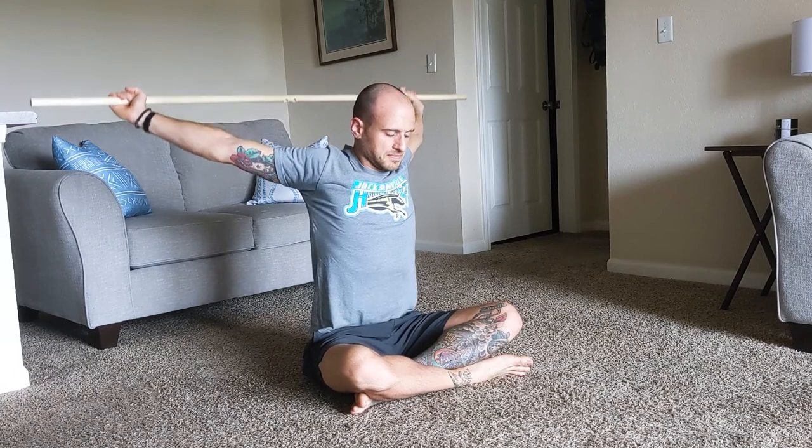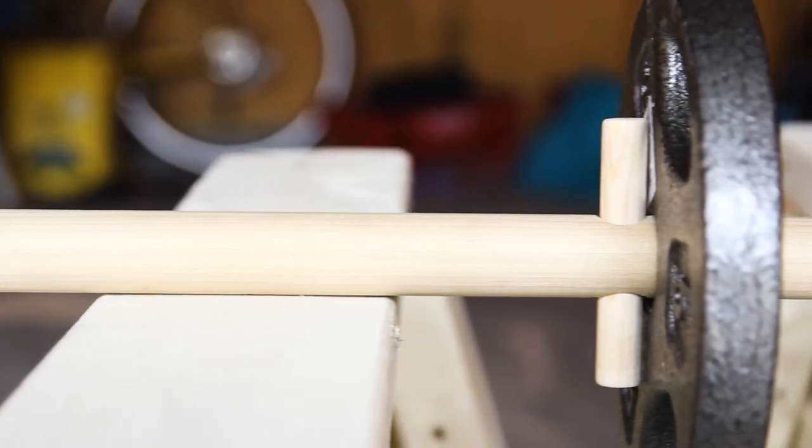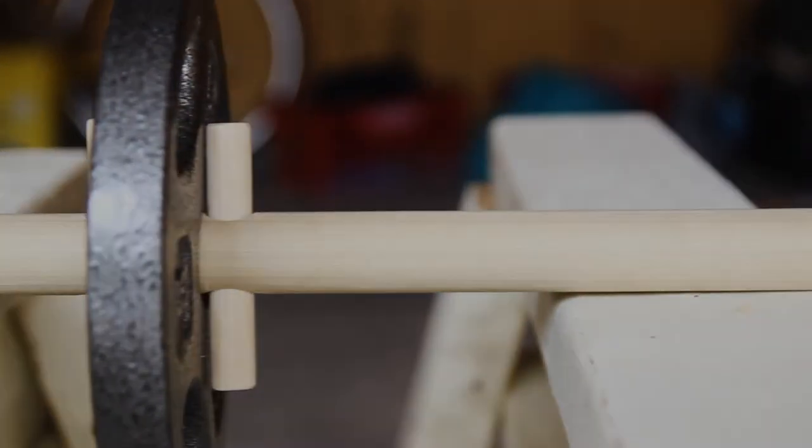It's just so important to listen to your body and be careful. If you hadn't heard of the shoulder dislocate before this, I hope this video helped show you something new. Thank you for watching.